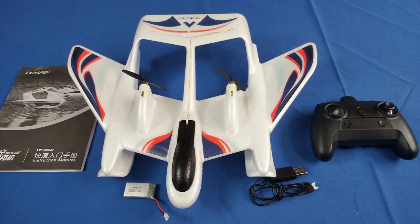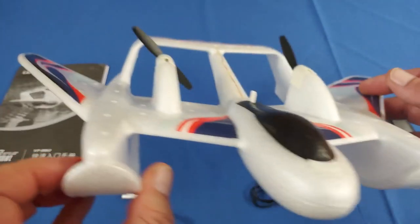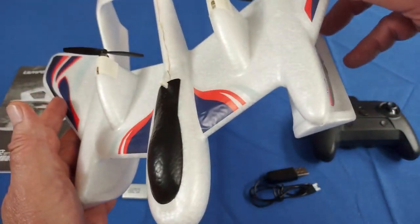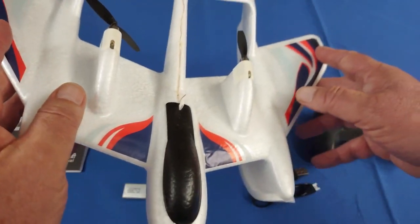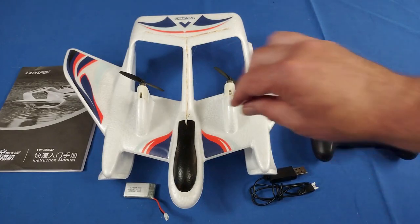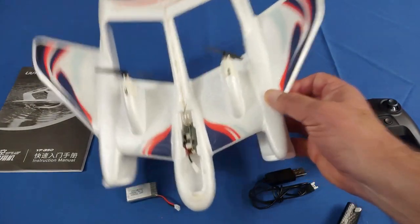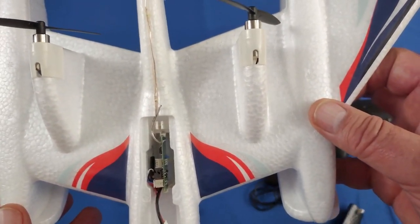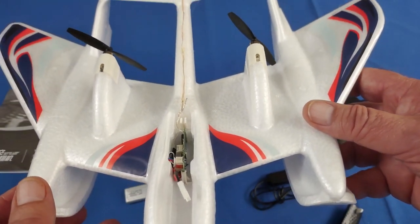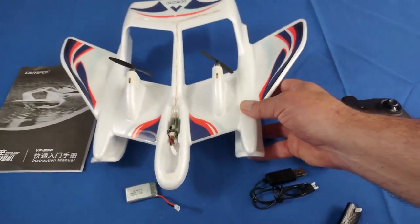Now let's talk about another design feature. It has dihedral — notice these wingtips on the end. These help stabilize the aircraft naturally in flight; if it tilts to the left, they help bring it back to level. In addition to the dihedral, this has a built-in gyro. Let me open up the bay here — there's its flight control board. This little board has a built-in gyroscopic stabilization system along with 6-axis stabilization including accelerometers.